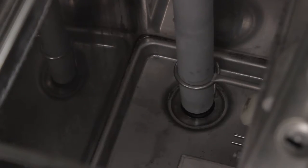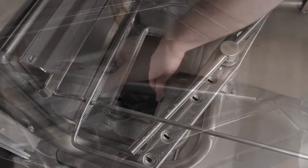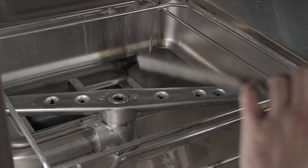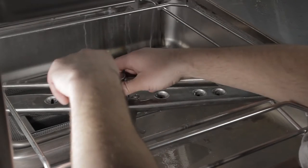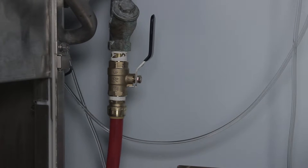Once you're ready, check that the drain stopper's in place, the basket screen, and then the wash arm and the rinse arm are in place. Then go ahead and open the water valve, and make sure there's power to your machine.